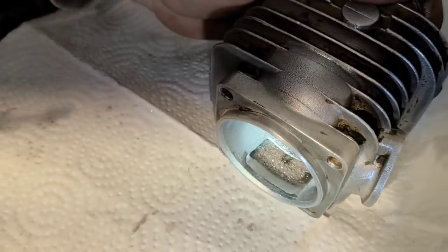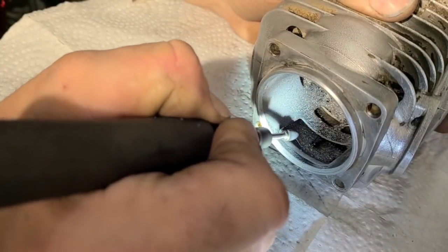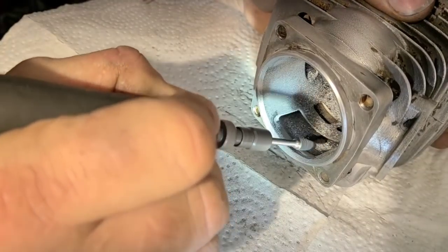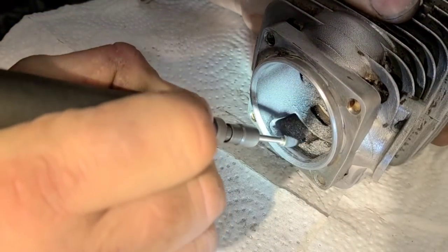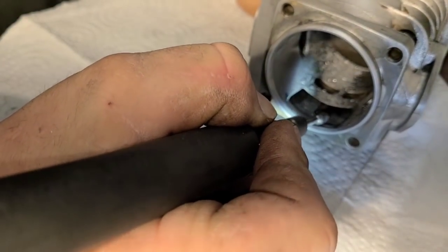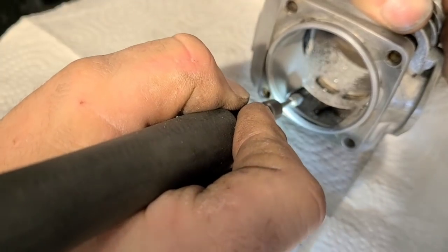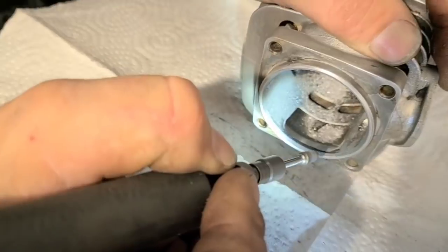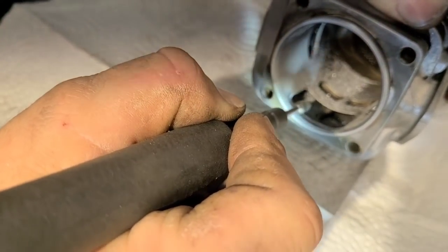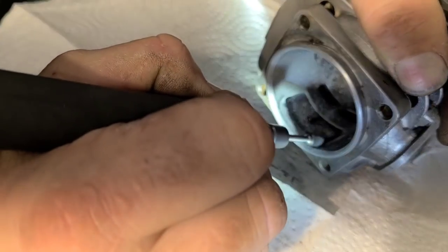I'm just holding the cylinder with my right hand and just laying on the bed. I'm just trying to make the bottom of the struts as straight as I can. It doesn't really matter, but it matters to me — how about that. Just squaring off this corner a little bit.